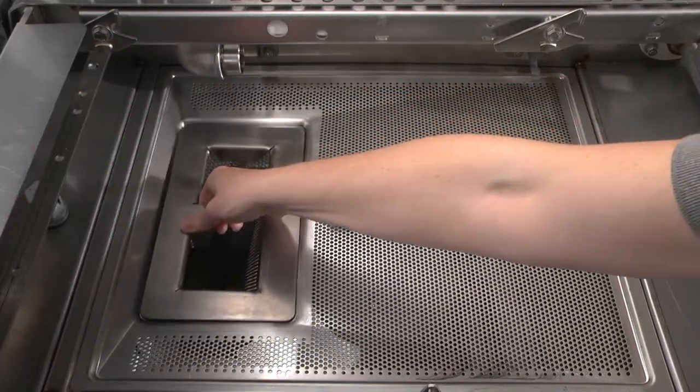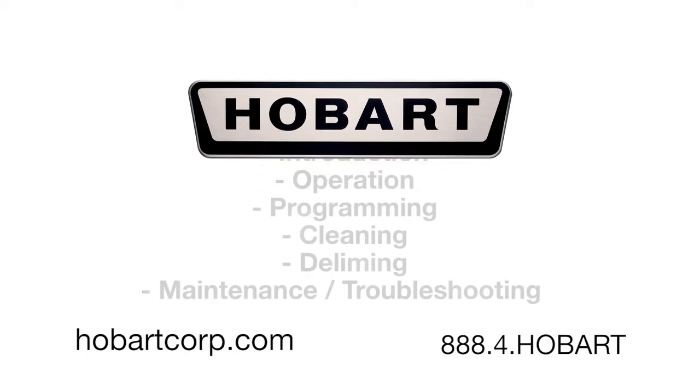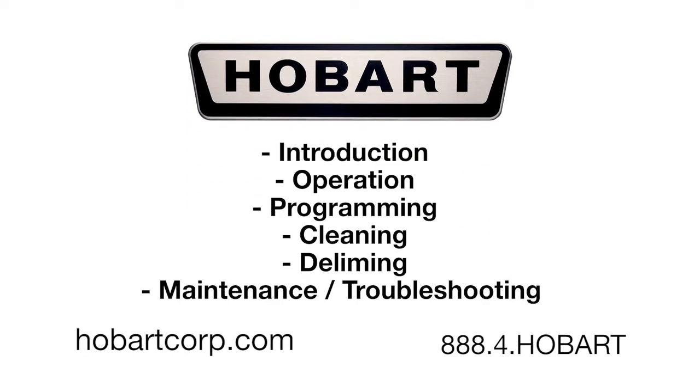Contact your local Hobart office for any adjustments or repairs needed on this equipment. This concludes the introduction to the Hobart CLEN. For more information, please click on one of our other videos.